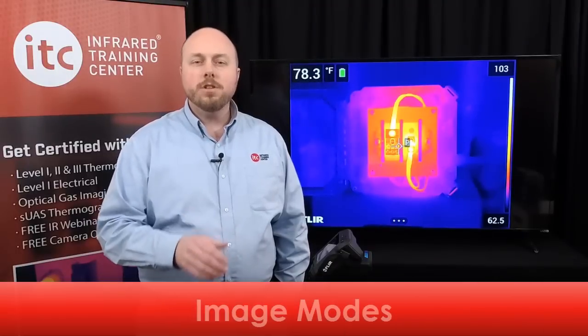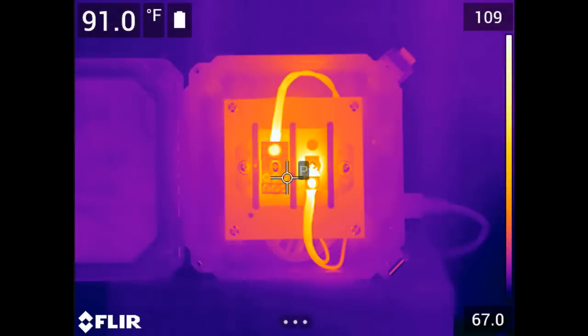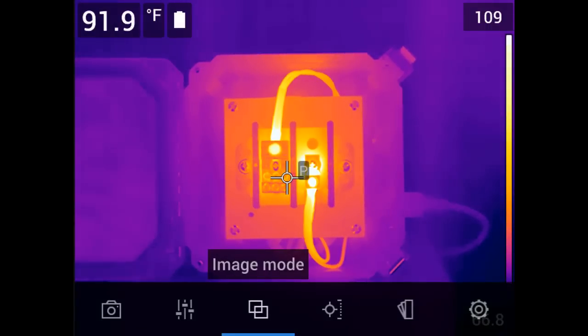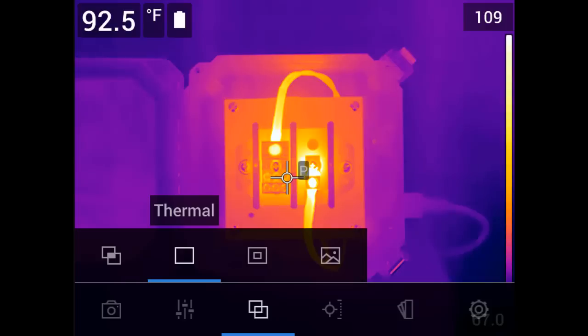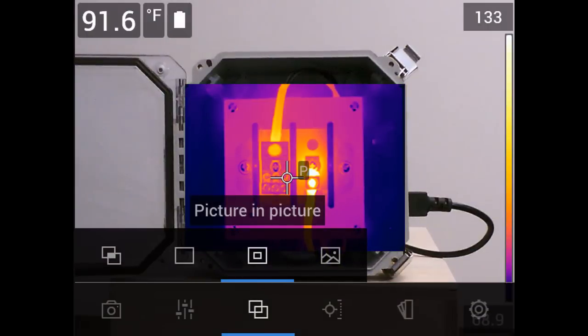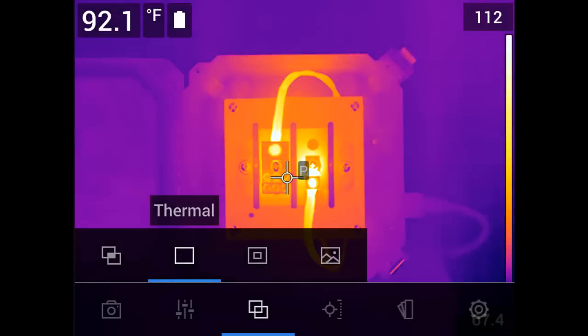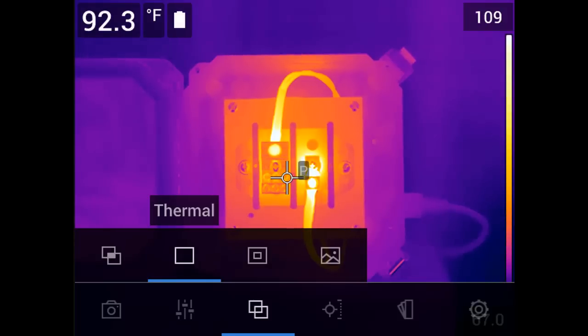There are four different view modes available with this series of cameras, accessible via the navigation pad or touch screen. Open the main menu and select the image mode icon. Four options will appear: MSX (multispectral dynamic imaging), thermal only, picture in picture, and digital camera, which displays just the visible light feed. For those new to thermal imaging, we recommend staying in thermal only mode, as this will help you better understand what's required for proper focus. You can also always change the image mode later in the software.